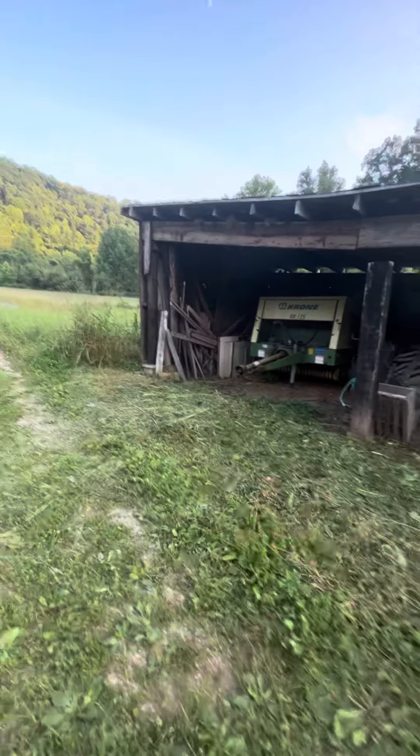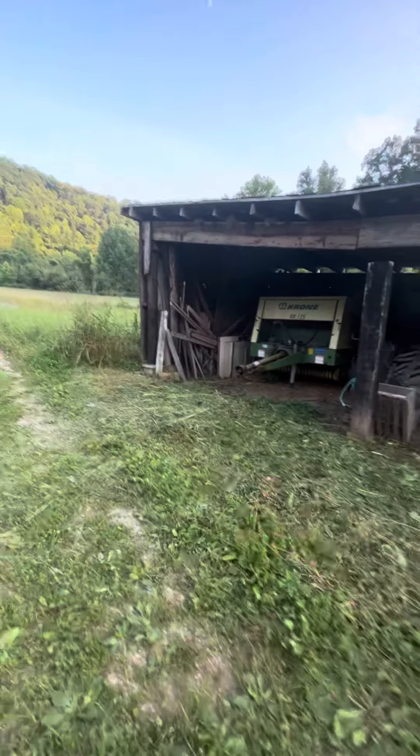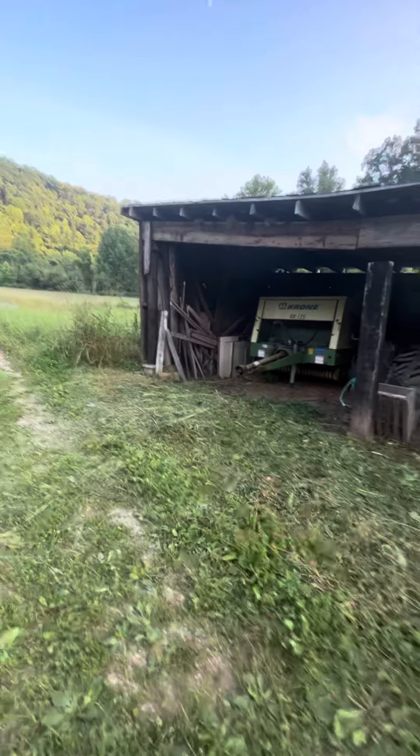I'm going to let this field dry till Friday. I could bail it tomorrow if I wanted to, but then it would work this tractor hard. So I want to bail it Friday — there's going to be a bailing video Friday. I can probably bail it in fourth gear going down through here, so not a big deal. Like I said, it just works that tractor a whole lot harder. But the Krone bailers are awesome.